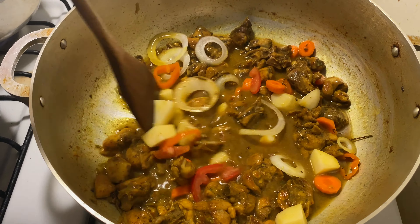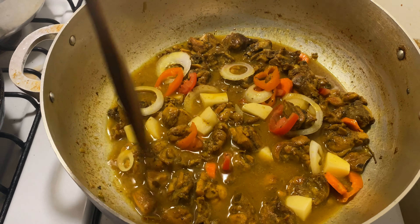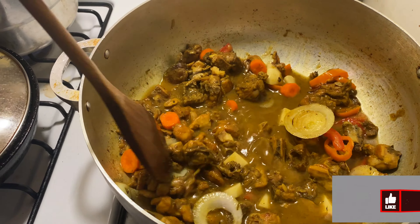My chicken has been cooking for 15 minutes and now I'm just going to add my vegetables into the pot. We're going to let this cook down for another 10 minutes.